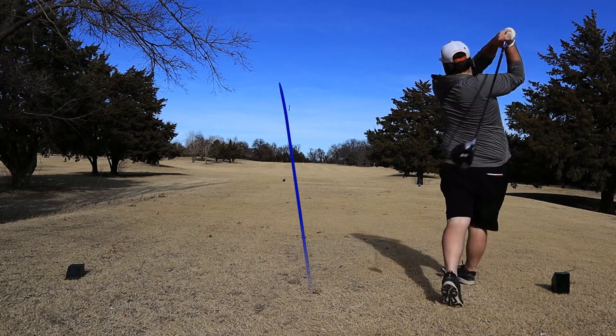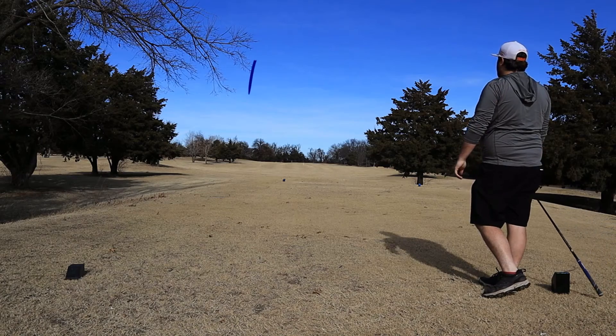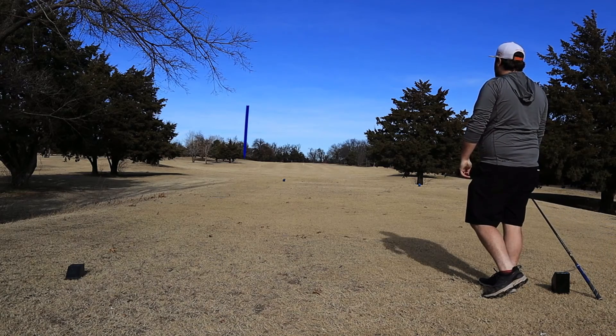Headed into the 6th hole, par 4. Pretty attackable. I'm going to have a driver in hand. Ended up a little left with that one — hit that big tree. Hopefully it bounced back far enough where I'm going to have a shot in. Should be in a pretty decent position. If it got through it, that would be nice. We're going to go track down my ball. Should have a nice little shot at the green — nice angle at it, kind of taking that bunker out of play.